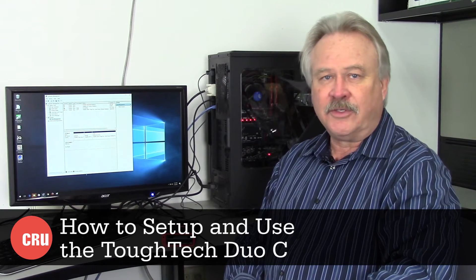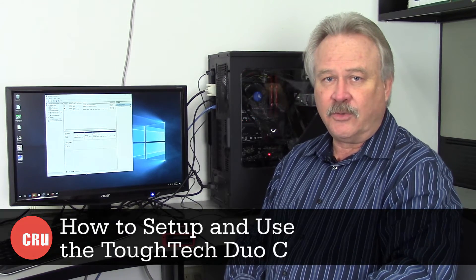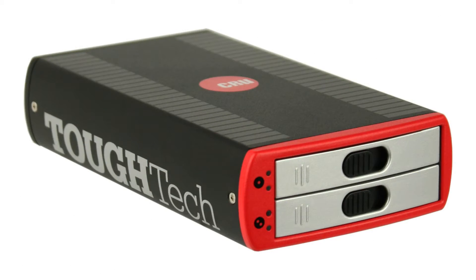My name is Bob Bentley and I'm the Senior Electrical Engineer here at CRU. Today we are going to demonstrate the process for changing the RAID modes in our new product, the TUFTECH DUO-C.